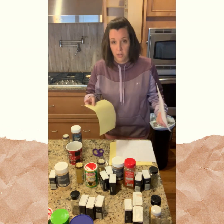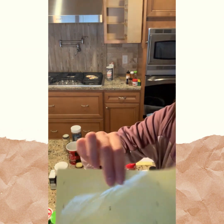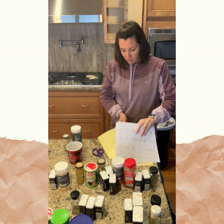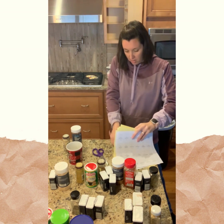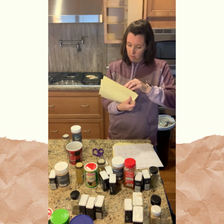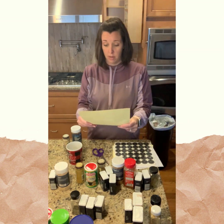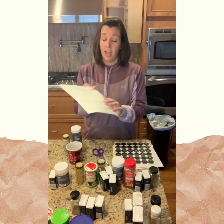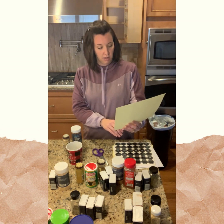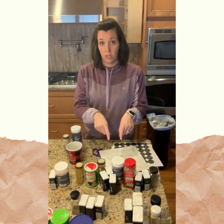Let me show you some of the label options — they have jar labels, a white and clear option, and for the top lids they have a black with white print label. I also noticed they have all their spices listed on one sheet, which would have been nice to have on Amazon when I bought it. But that's okay — it looks like this set is going to work out, so now I'm going to take some time and convert my current containers over into the new ones.